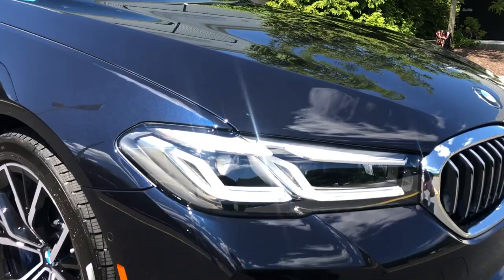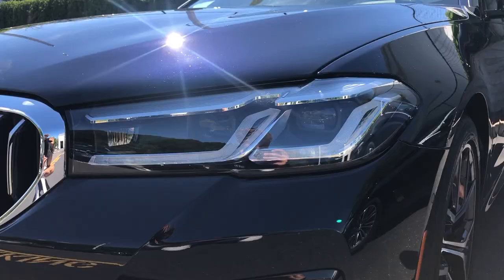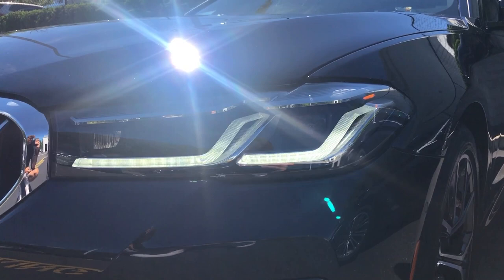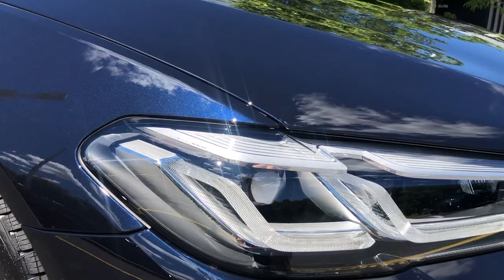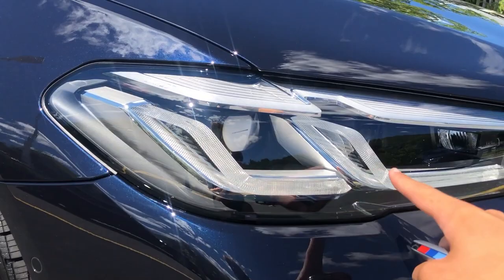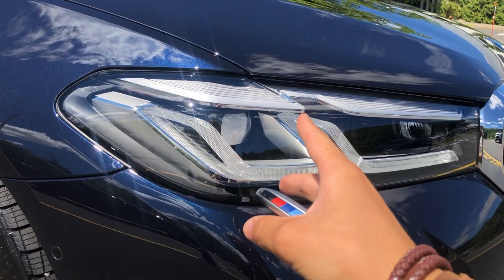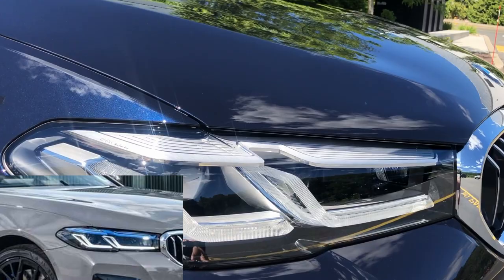BMW has also done new headlights with this facelift — these are the LED headlights with a matrix LED-style design, though I don't think those are available in the United States due to regulations. Regardless, they look really nice with these new L-shaped LEDs and a cool 3D crystal effect. On the hybrid models like the 530e or 540e, the entire top piece is blue, which is pretty interesting.